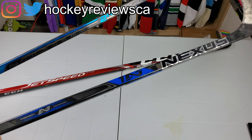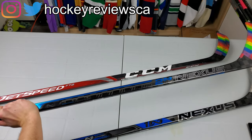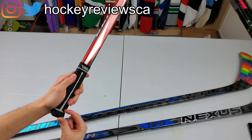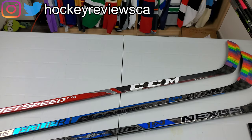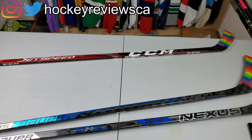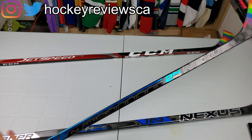It feels super light and is definitely a huge step down in weight compared to the older 1N. The JetSpeed feels a little heavier in my hand, though part of that is because CCM sticks are longer — about a 61-inch stick compared to competitors at 59 inches. I have no issues with the weight on the Nexus. It's one of the best all-around sticks, and I recommend it especially if you don't like super low-kick sticks, where passes can come off too hot or the puck jumps off unexpectedly.